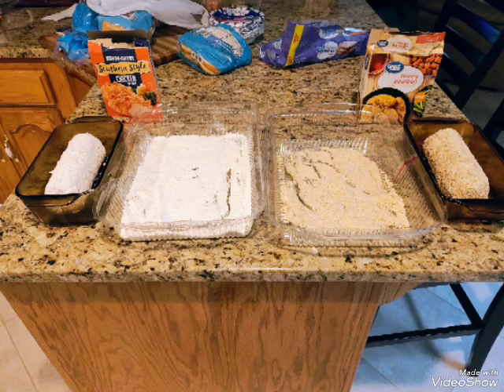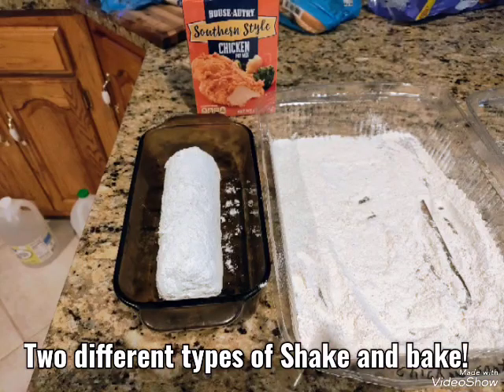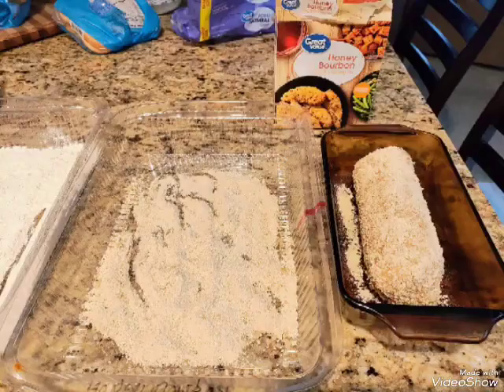Hello, we are making a sausage Christmas log. There are two different types of shake and bake in this video.